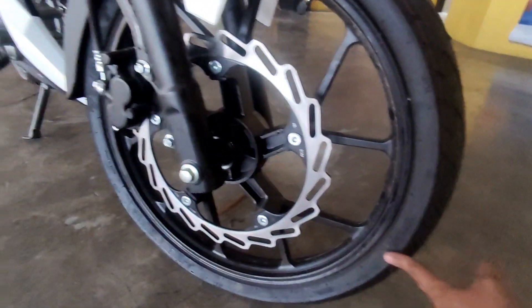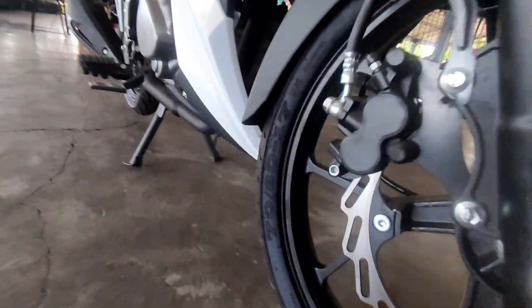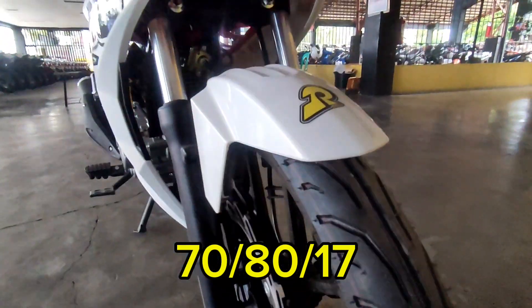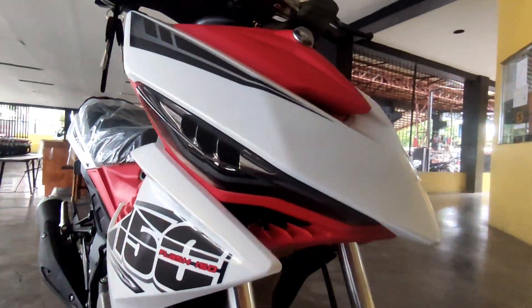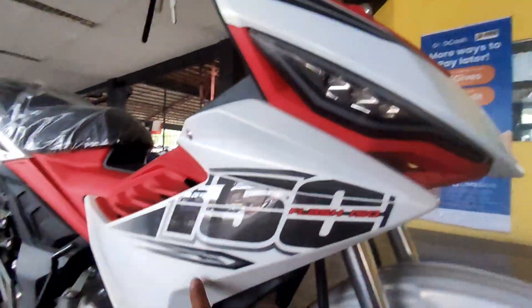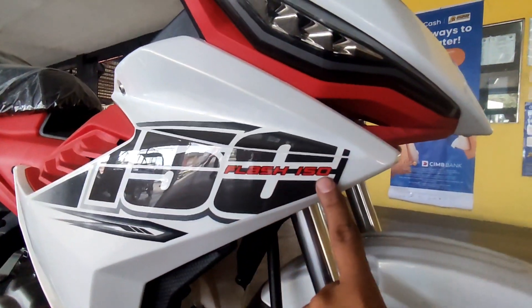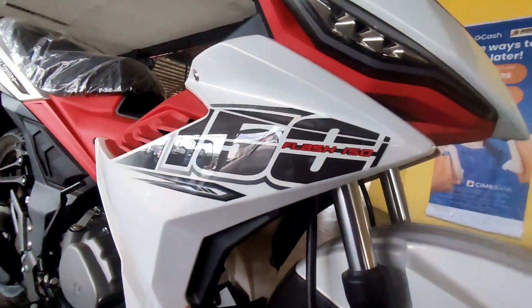Pinalit sya, so yung gulong pala natin sa harap is 70/80 by 17 - napakaliit, kaya mabilis ang takbo na rin to mga karusi. Dito is ang kanyang sticker - iba na rin yung sticker nya mga karusi. Flash Plus 150, so yun yung kulay nya - may pagka pearl white.